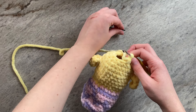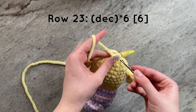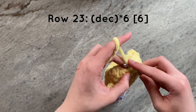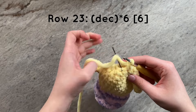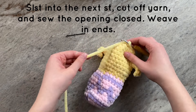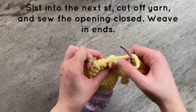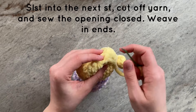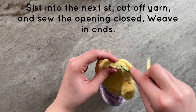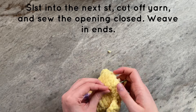For our last row of decreasing, we are going to do 6 decreases around to have a total of 6 stitches by the end of the row. To fasten off, slip stitch into the next stitch and cut a tail. Then, taking your darning needle, weave the yarn through the front loops only of the remaining 6 stitches, and pull the opening tight to close and tie a knot. To finish, weave in your ends.